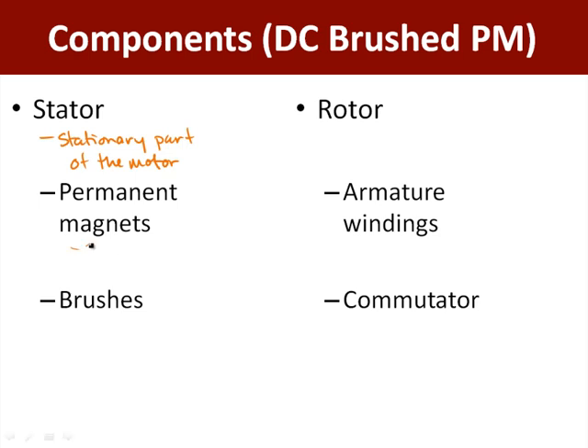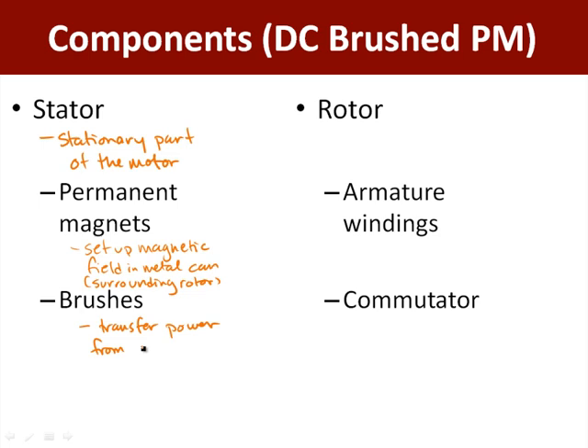So we've got our permanent magnets — they set up a magnetic field in the metal can surrounding the rotor. And we've got our brushes, which essentially transfer power from the supply to the commutator. For example, from our battery to the commutator.